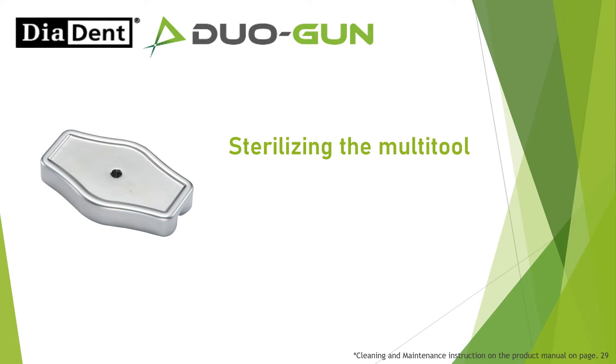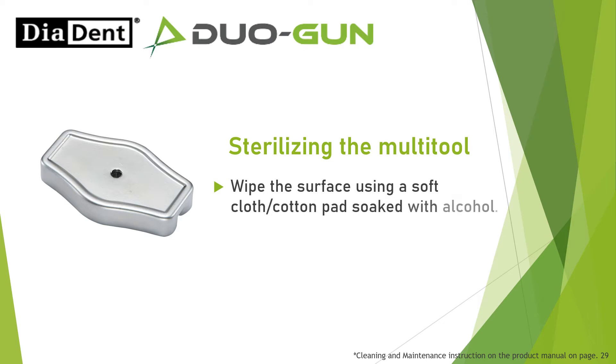Sterilizing the multi-tool: Wipe the surface using a soft cloth or cotton pad soaked with alcohol.